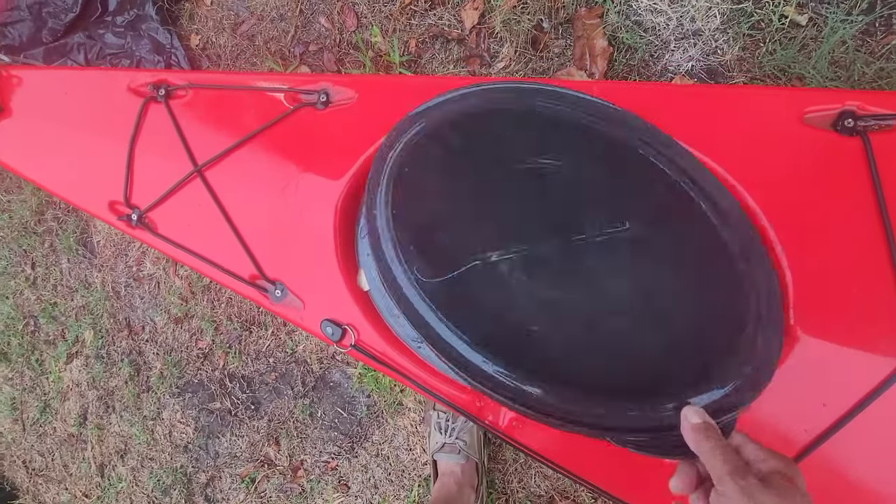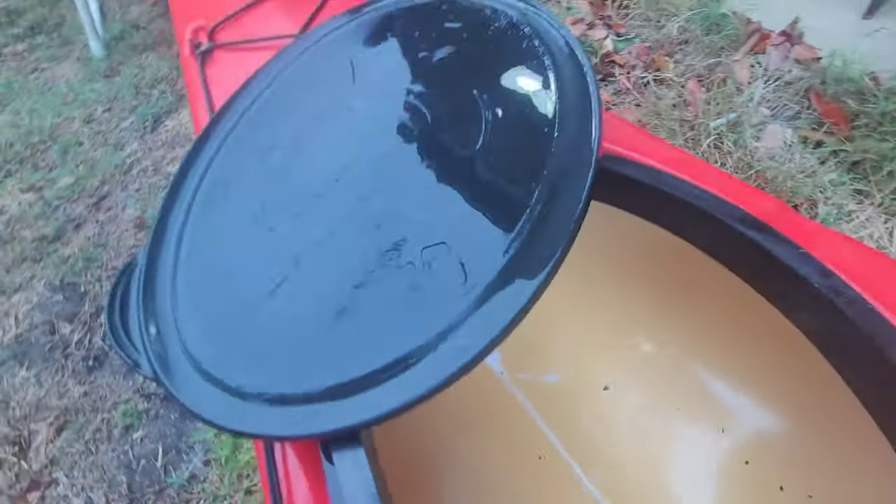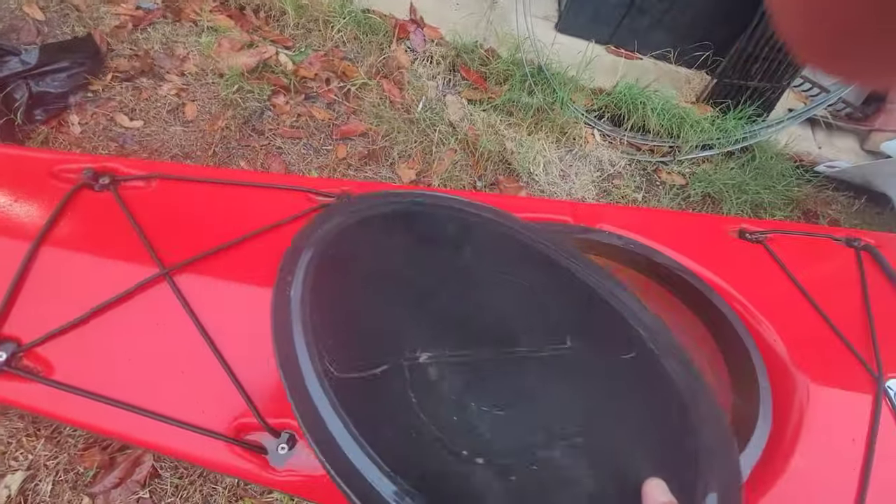On the inside, I made some more of that acetone-plastic mixture and poured it into the keel just for extra support.